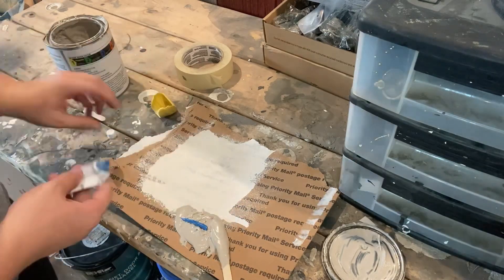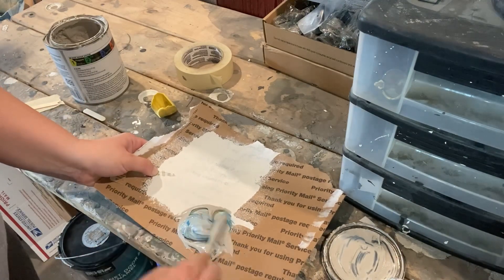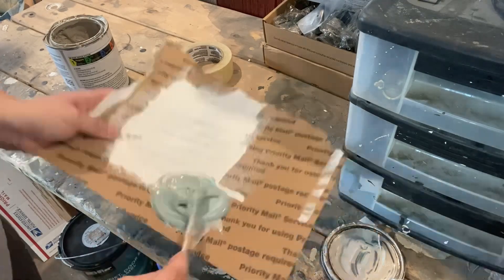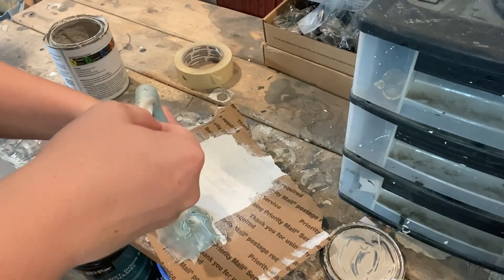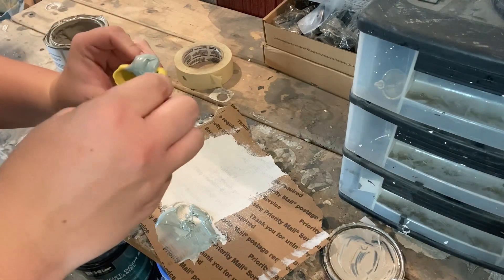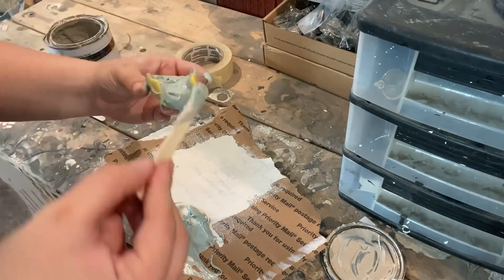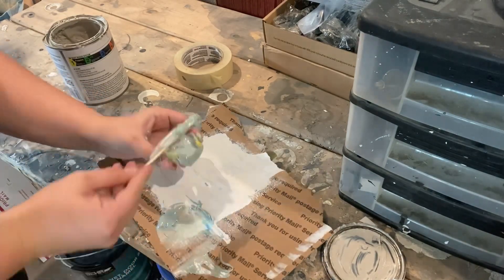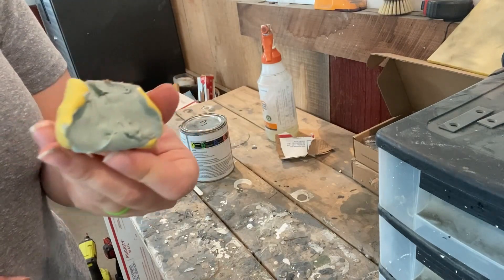You have to remember with Bondo, you have to work fairly quickly. Once it's all mixed, I quickly scoop it up and start piling it into the mold. It does get messy, and I do recommend wearing gloves — I just failed to do so in this video. Another reason I love Bondo is its cure time is incredibly fast.